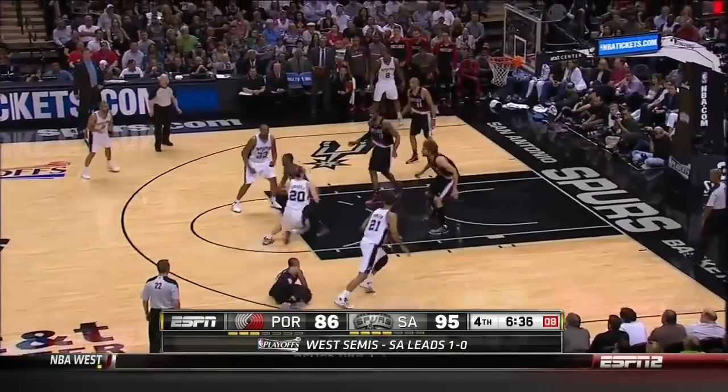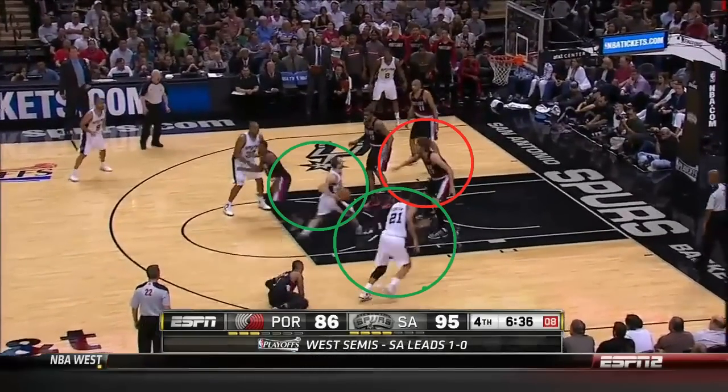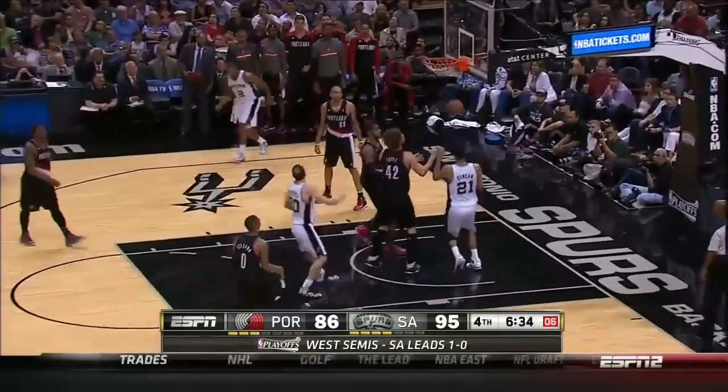First, let's talk pick and rolls. When the defense allows middle on the pick and roll and the big man sags, it puts him in a two-on-one situation. Here Lopez decides to sag low to stop the roll, which gives Ginobili a wide open floater.